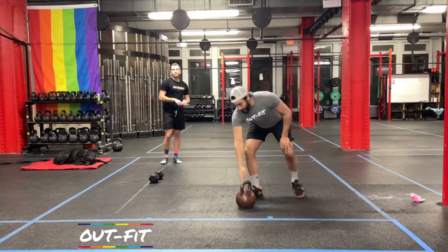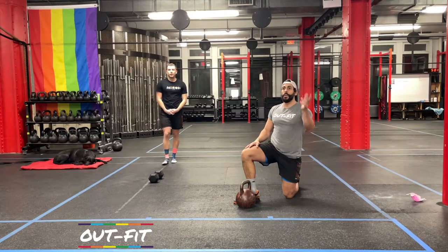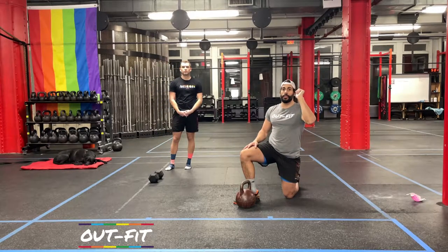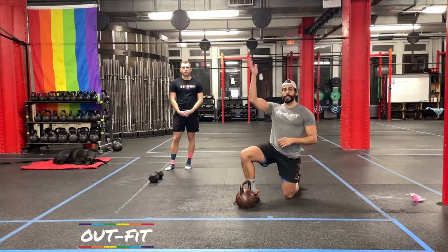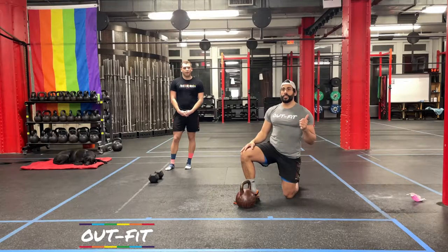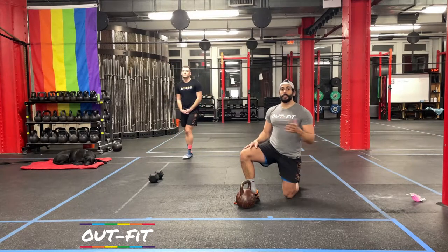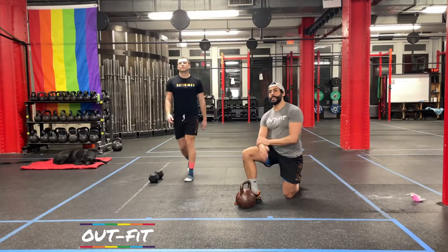It's going to be an ascending ladder. We're going to start: one snatch on your left hand, one windmill, one front squat. Switch sides — one snatch, one windmill, one front squat. When we go back to the original side, we go up to twos, twos and twos, threes and threes, for 10 minutes. We're going to work all the way up to see how far we can get.